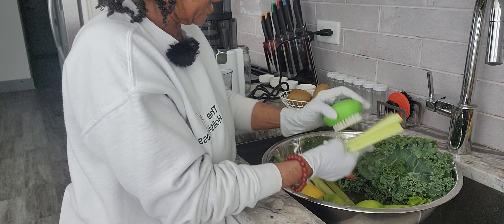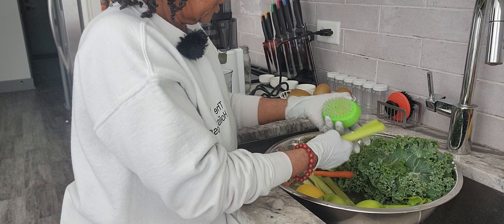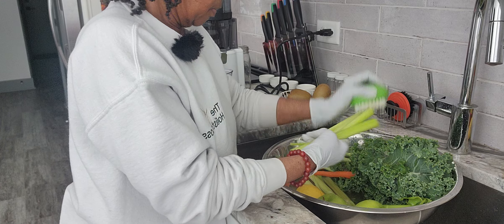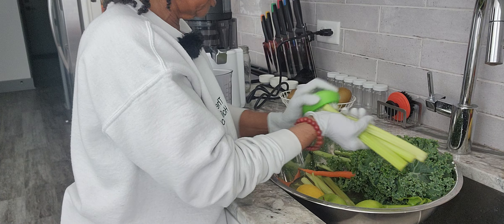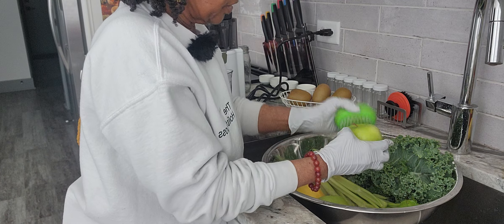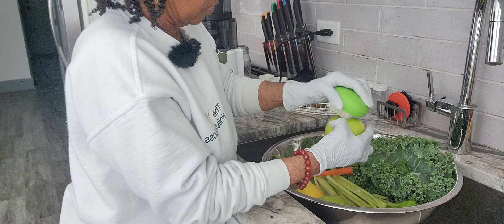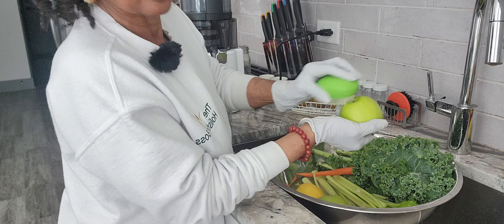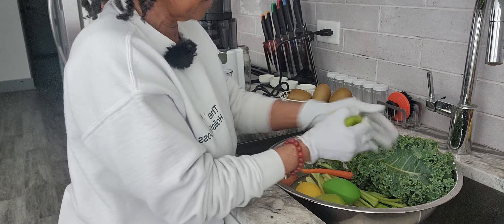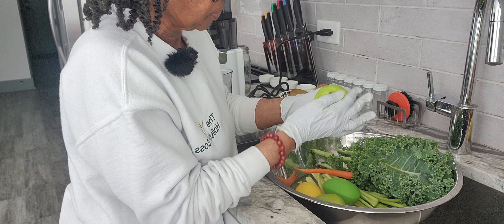I'm doing the kale last because that's going to take a little bit more time. So go grab your vegetable brush and your big bowl to hold all of these beautiful things. Next is the apple — I'm going to go in between there, get the dirt out. And then you can rub around the sides on the apple. You don't want to put holes in the apple.